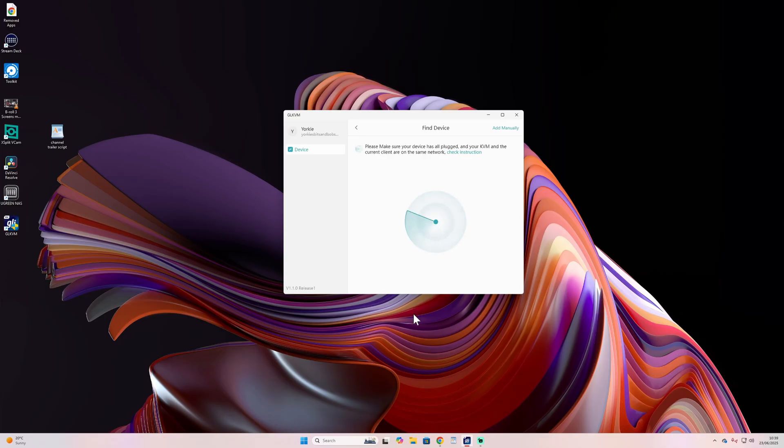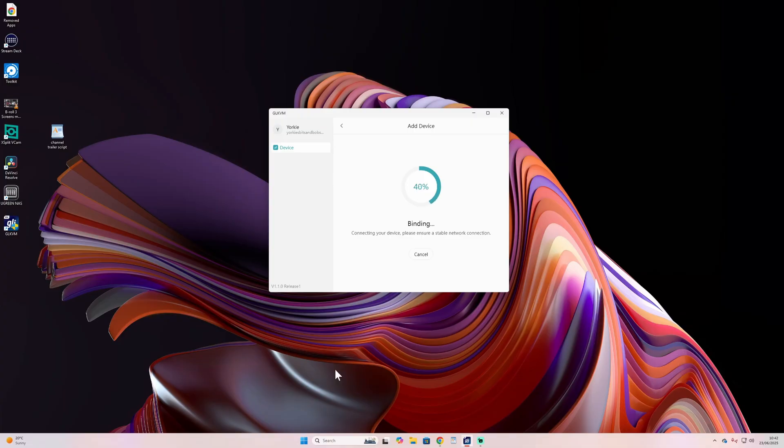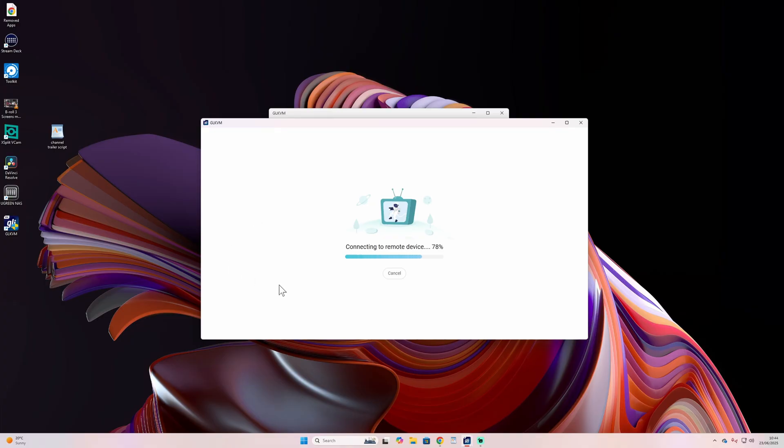Download the software, install it, set it all up, and get connected. For me, once the device was installed and ready, it wouldn't find it automatically - I had to go in manually. You give it a name (I called mine 'studio') and then enter the SN number on the back of the device - a unique number. That links the hardware to your account. Then you just click the icon to go straight in through the app.